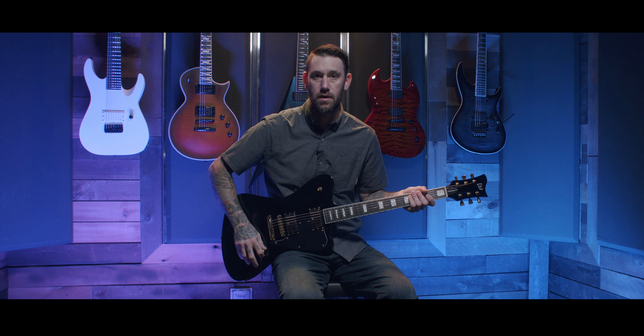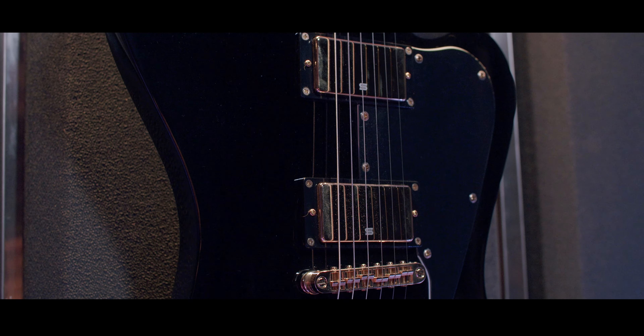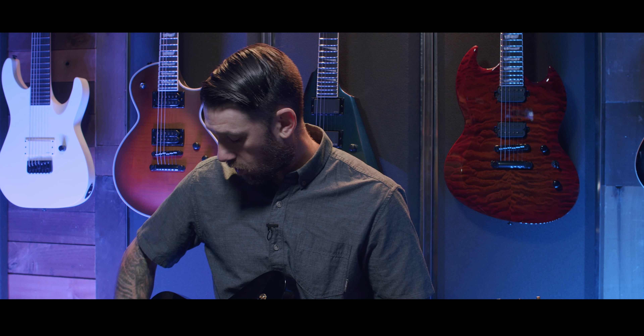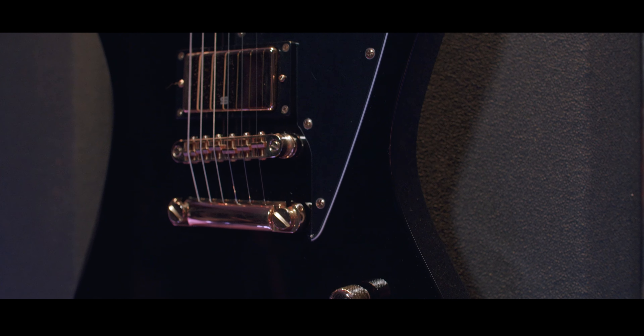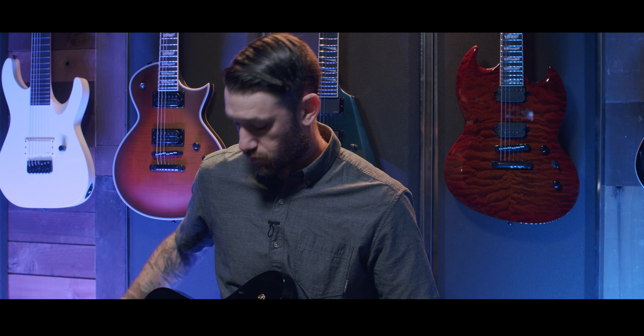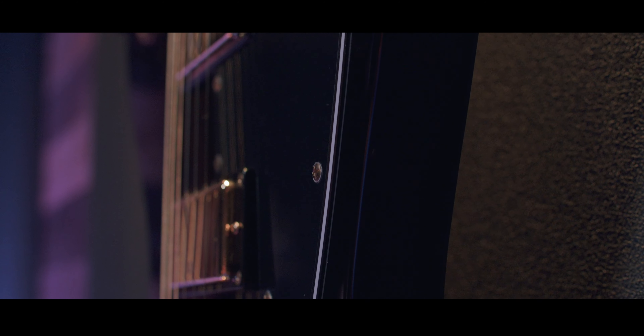From there you have volume and tone wired into Seymour Duncan Distortion pickups with custom gold covers. Both of these pickups are coil tapped, so you have a host of different tones that you can access using them. You have a wraparound gold Tone Pros bridge, a three-ply plastic pickguard, and a three-way toggle switch on the top horn — bridge, both pickups, neck.